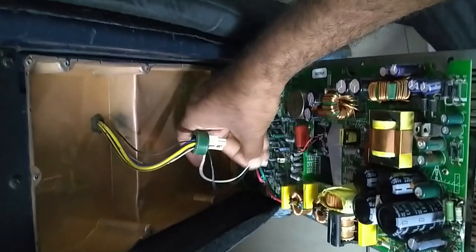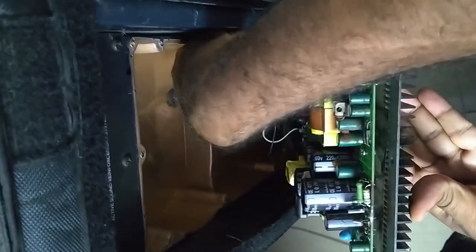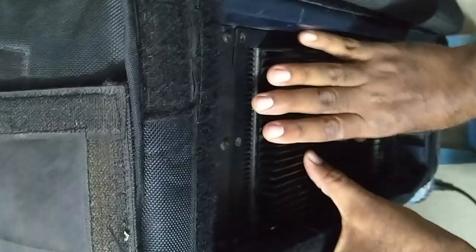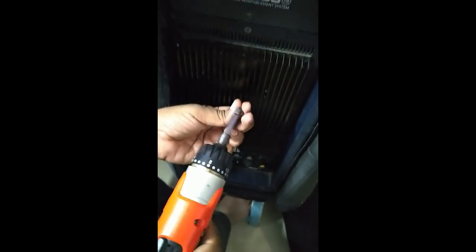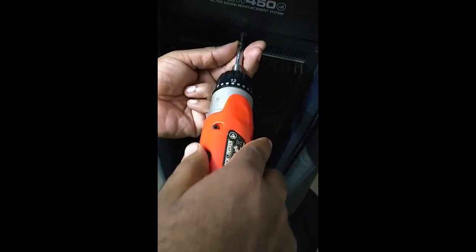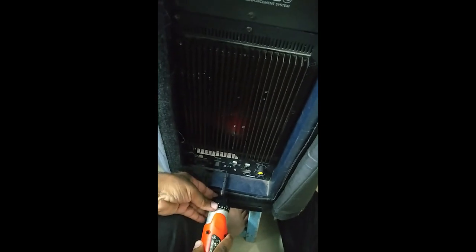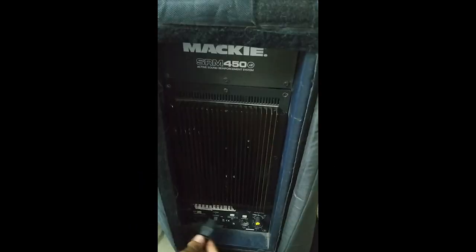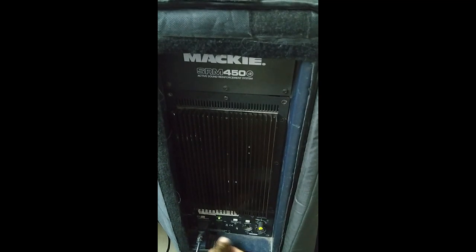We'll connect this to the speaker box. This connector is for the front LED and this one is for the speaker. Connected. Putting in two screws for testing purposes — just two screws for now. Switching it on — it's on! So now we will give it an input signal.